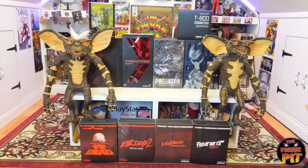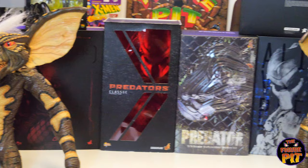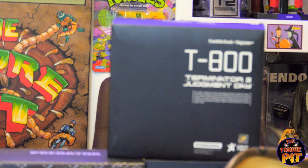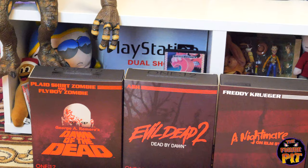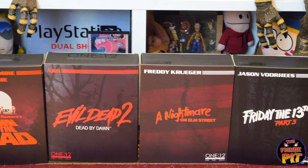The original Predator won't be for sale — it's just part of this big haul unboxing. The figures that will definitely be for sale on our website are the City Hunter from Predator 2, the Scar Predator, the T-800, the Big Chap Alien, and all of these Mezco 1:12 figures — the Dawn of the Dead double zombie set, Ash from Evil Dead 2, Freddy Krueger, and Jason Voorhees.